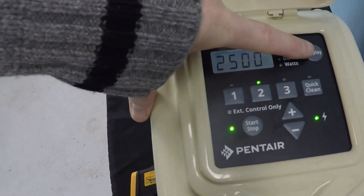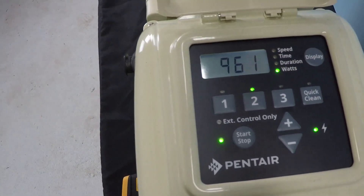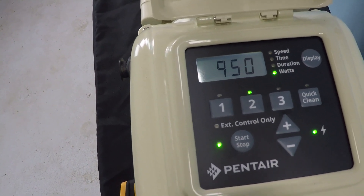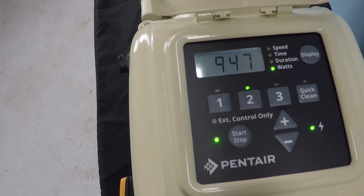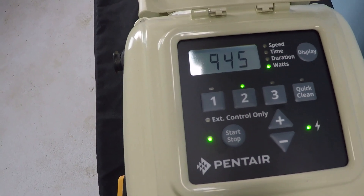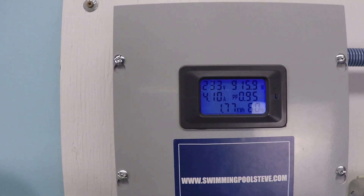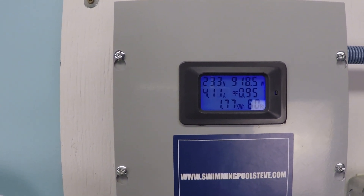At 2500 RPM, the pump is internally reading 945 to 947 watts. Externally, we're getting around 916 to 922 watts.